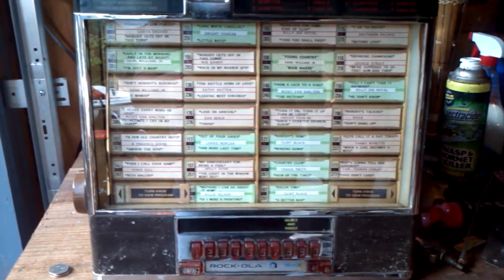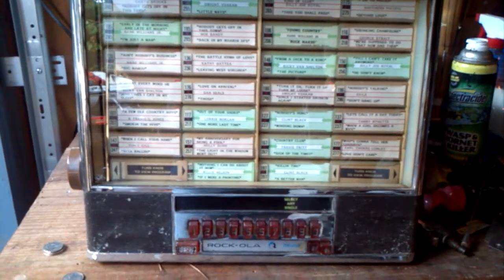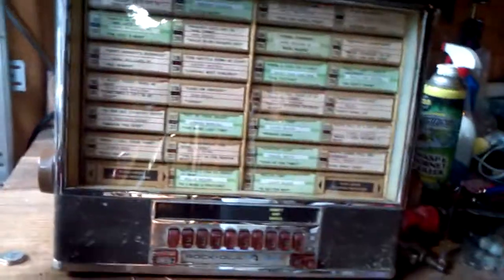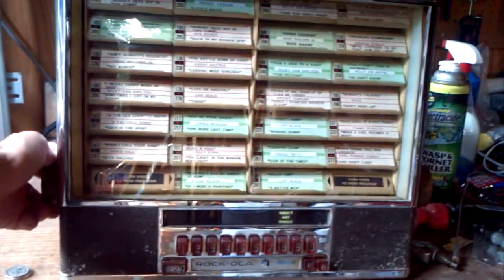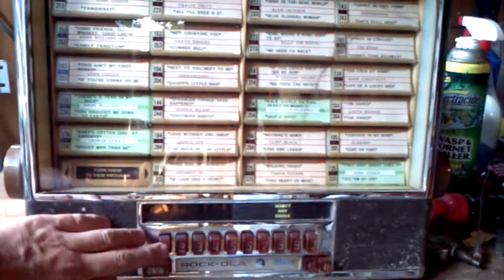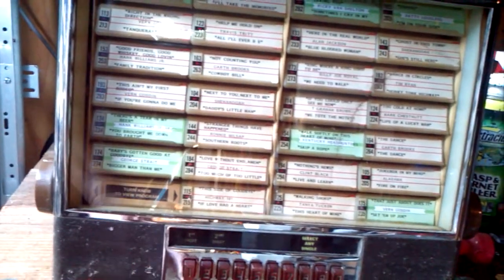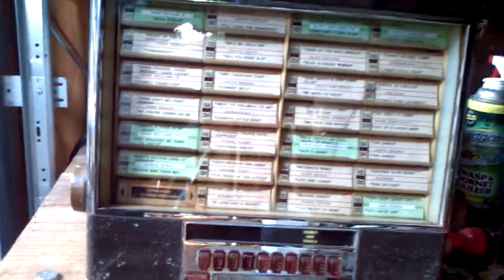This is a 507 Rock-Ola Jukebox. What you're hearing is the actual speakers in the jukebox playing itself. The flip card still works, and the selection process works for the most part. You can't see it, but it actually went through and made the selection.